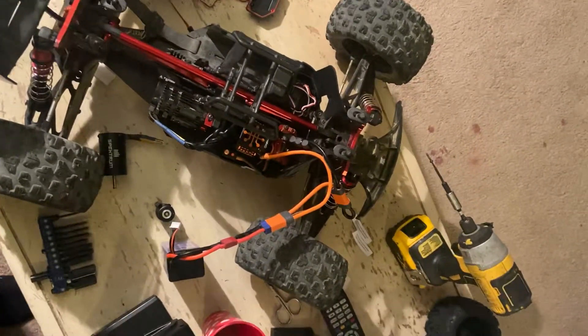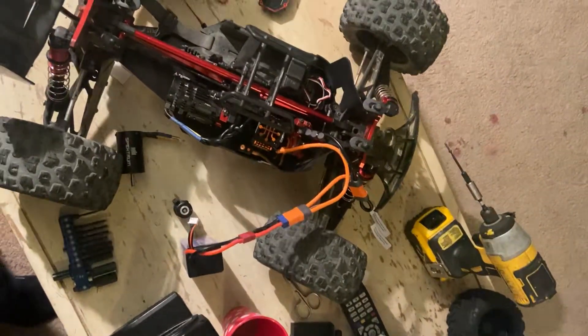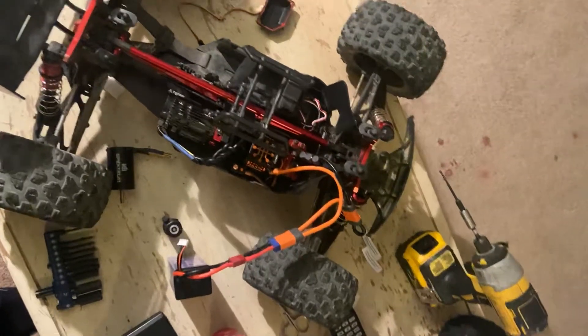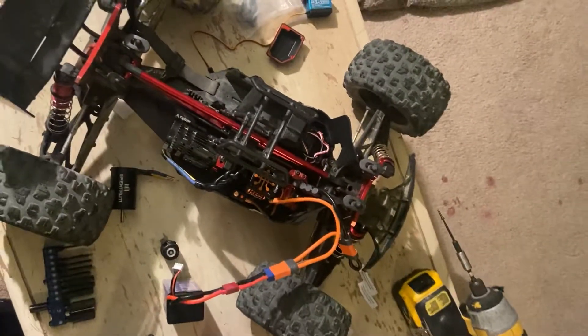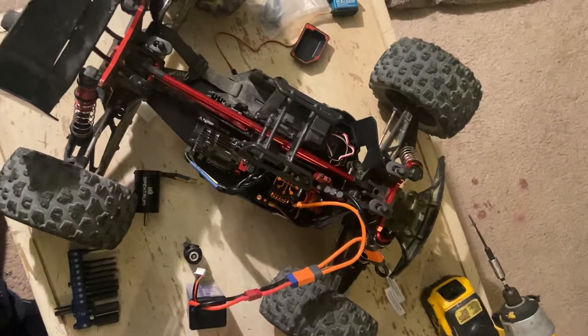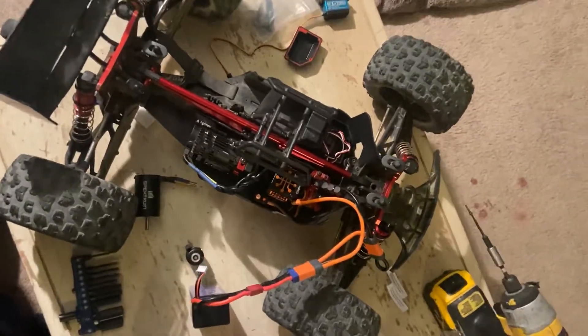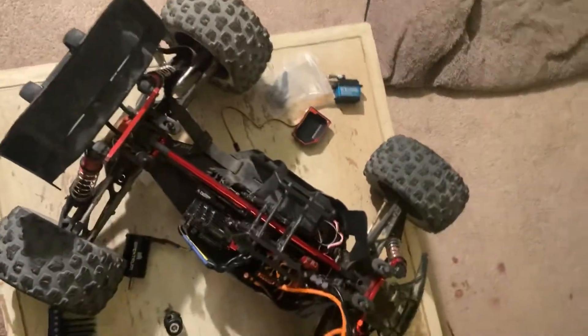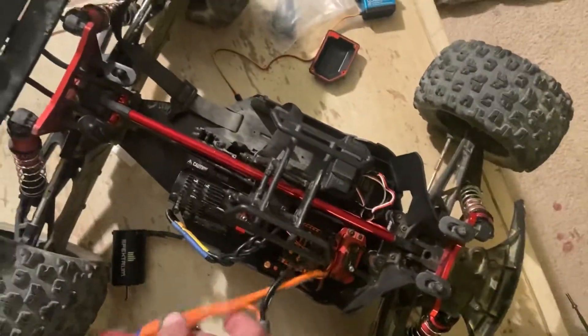Before installing the new ESC, I had a whole different set of electronics on the floor — not in the car — and tried it out as soon as I got it. Everything worked fine: transmitter worked, motor worked, steering worked. But I was using a different servo, a brand new one I'd never installed in anything before, just something I had laying around.